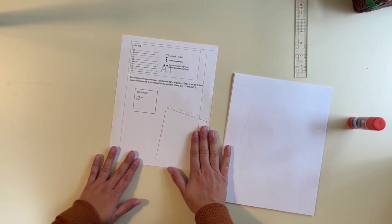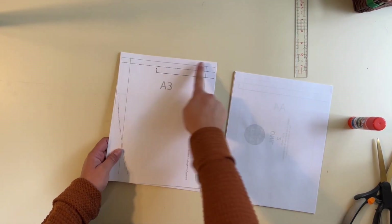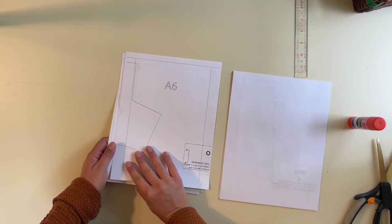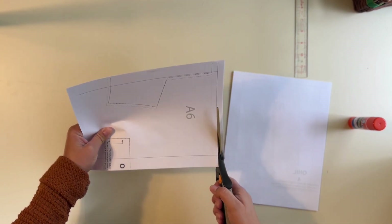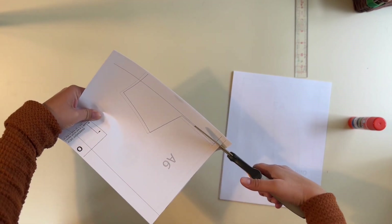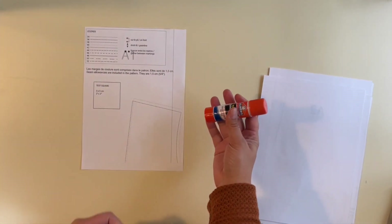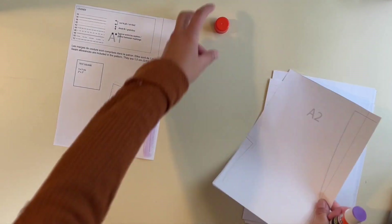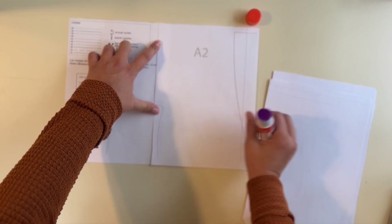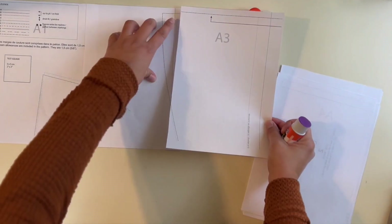Once you know the test square is correct, go ahead and start piecing your pattern together. I use regular scissors and trim the top and left side of each page right at the trim line. My favorite thing to use to put the pattern together is a disappearing purple ink glue stick — I glue the pages side by side, matching up to the line and butting the next page right up to it.